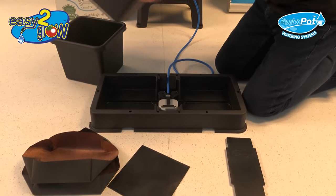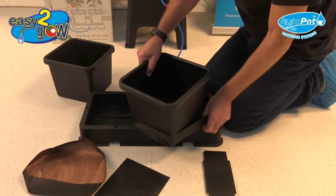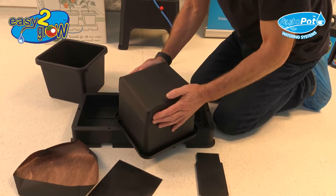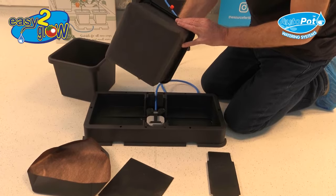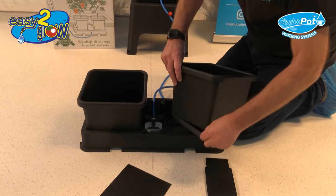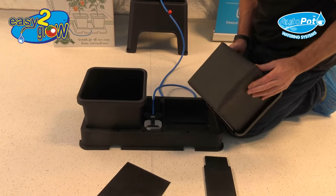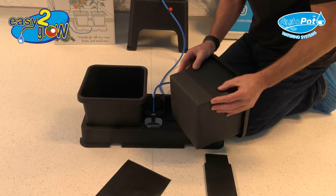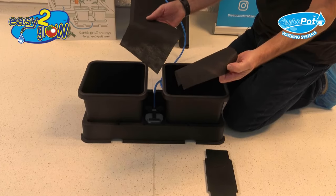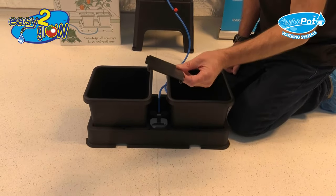Next, take the pot and place the square root control sock over the bottom of the pot. This is to prevent roots leaving the pot and getting tangled into the tray. Put the second root control sock on the other pot — slide it all the way up the side and it will grip. Then place two thin black Marex discs — literally drop each one in the pot — and that stops soil from falling out. Then place the lid over the top of the aqua valve.